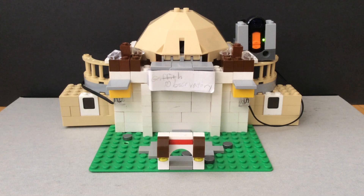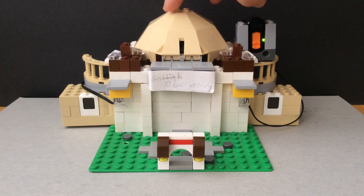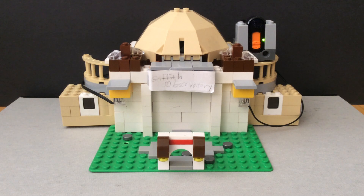This is a Lego model of the Griffith Observatory. As you can see, there are two side domes and one large dome. The side domes contain a telescope, but it was too small at scale for me to add one.